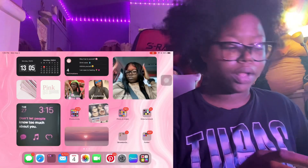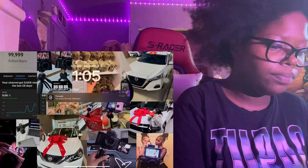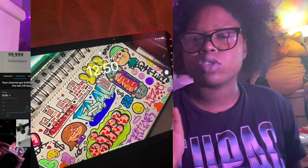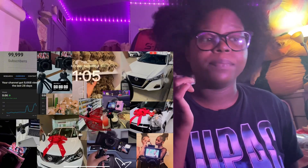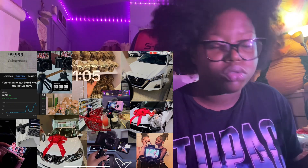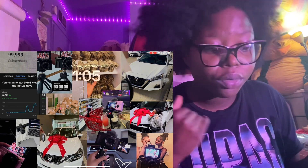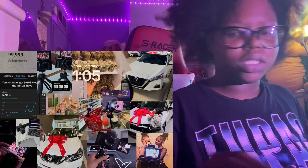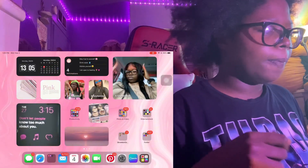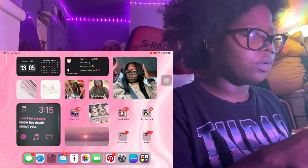This is my iPad. When you first open it up, this is what you see. I changed my lock screen to a vision board because I'm doing this YouTube thing without a doubt and we're gonna be up there. When you open it up you see some widgets, folders, and my calendar up in the top corner.